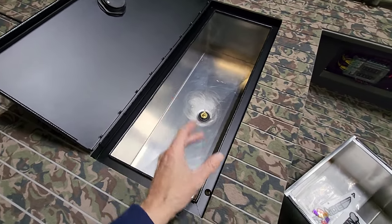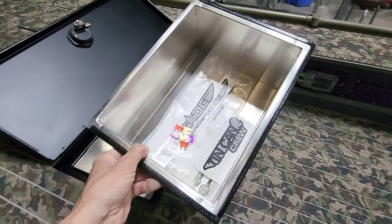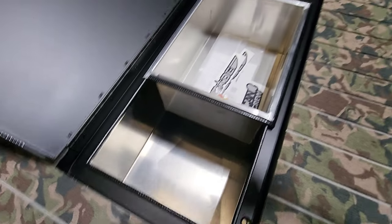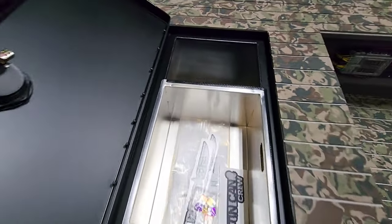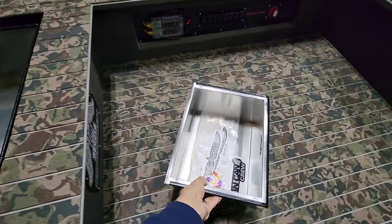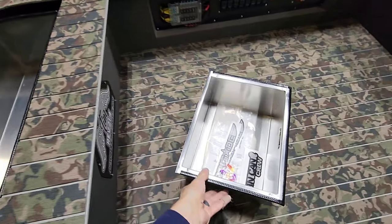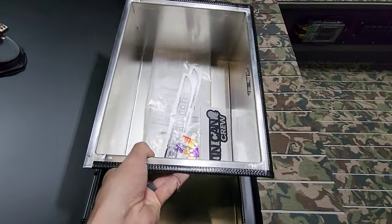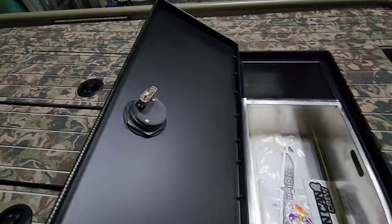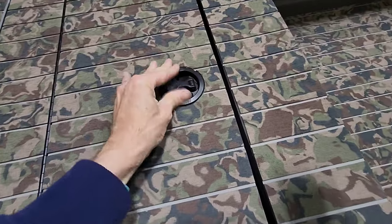He also wanted an area for snacks and drinks, so this actually holds a 12-pack — he can keep his drinks here and throw his fish in the other cooler. And if he wants to, he can pull this out and take it out of the boat completely and rock it as an actual cooler. Just something we decided to do, thinking outside the box.